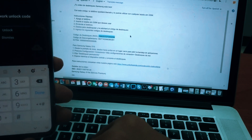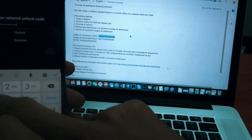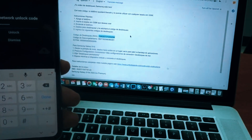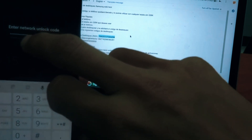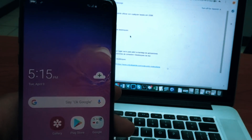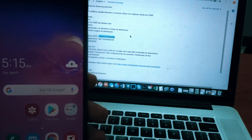So let's focus here. After you're done entering the complete unlock code, go ahead and press on the unlock key. I think we should be fine here. And there's the confirmation message.